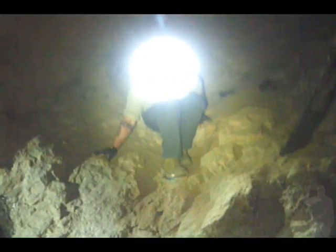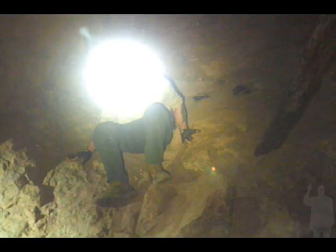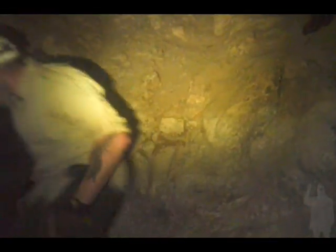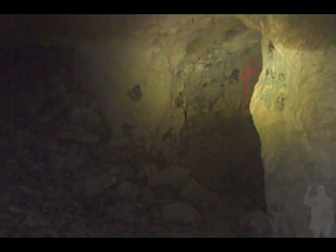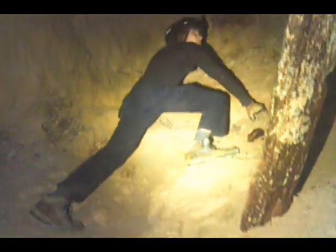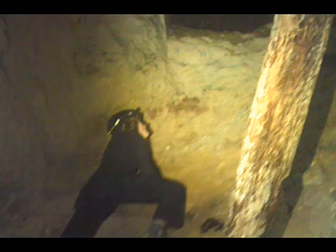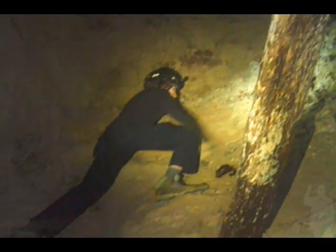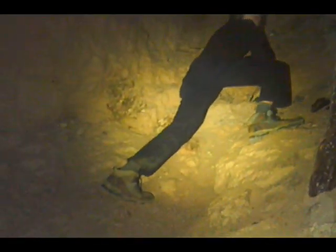I can't see it from this angle. It's so humid up here. Does it go anywhere? No, it could go a little further but that whole wall there is crumbling out, so no handholds.